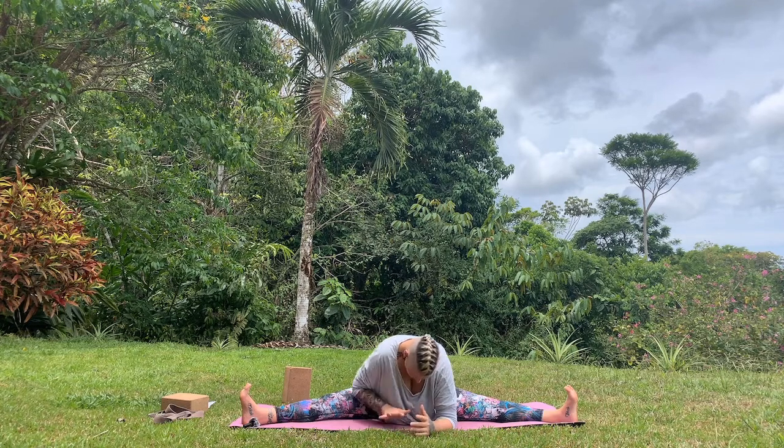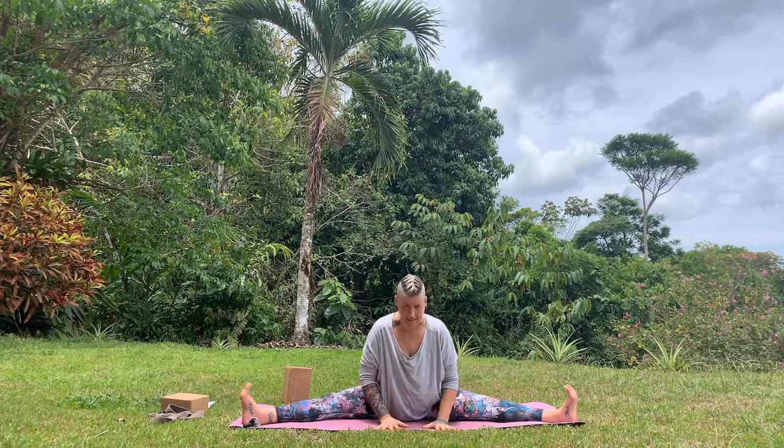To come out of the posture, plant the palms on the mat in front of you and slowly come back up.